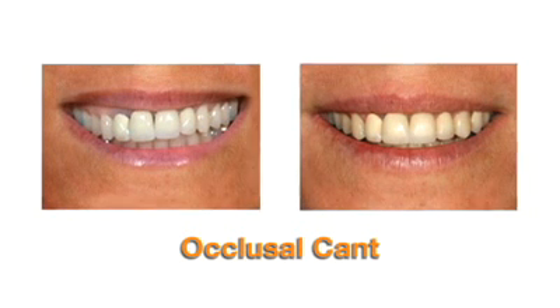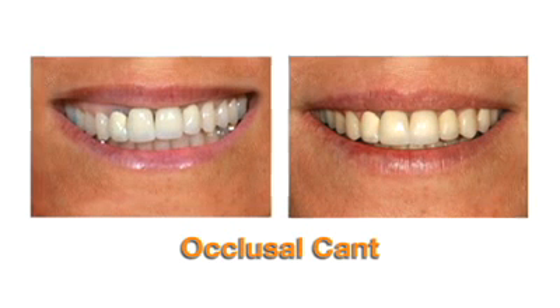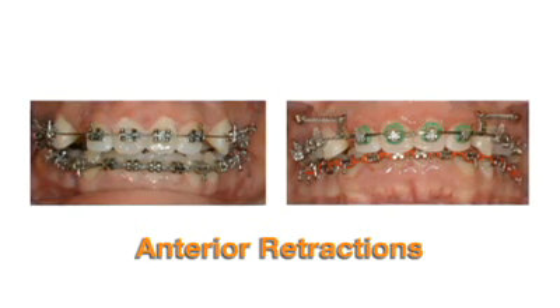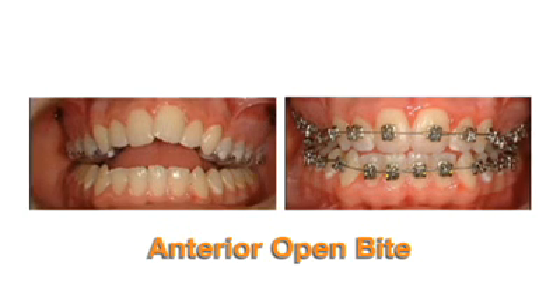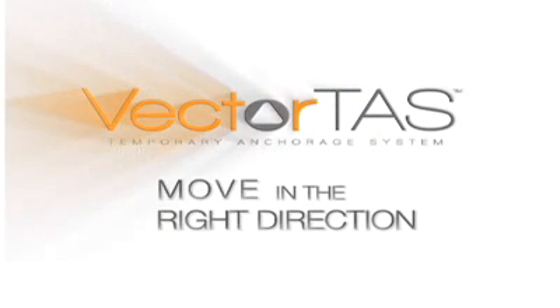Treatment of occlusal cant cases is just the beginning. With Vector TAS, you can achieve a wide range of orthodontic movements to simplify treatment mechanics for cases that may just require space closure, as well as complex cases like anterior open bites, and more. Move your cases in the right direction with Vector TAS.